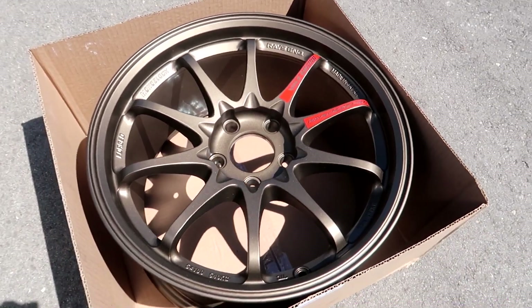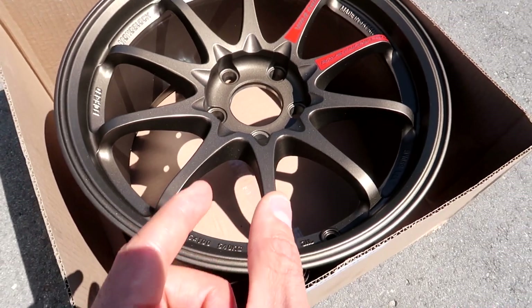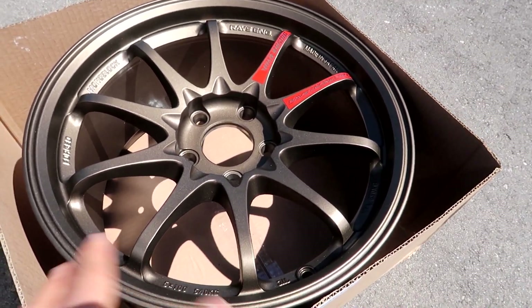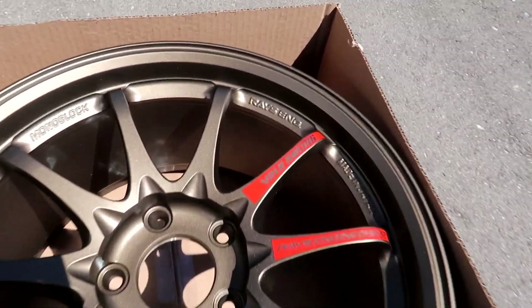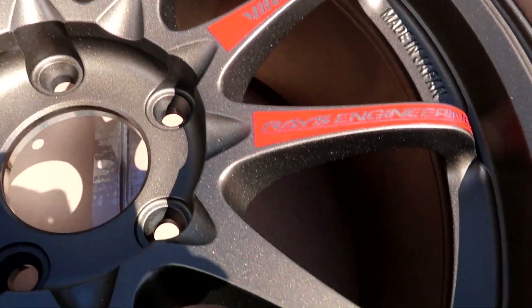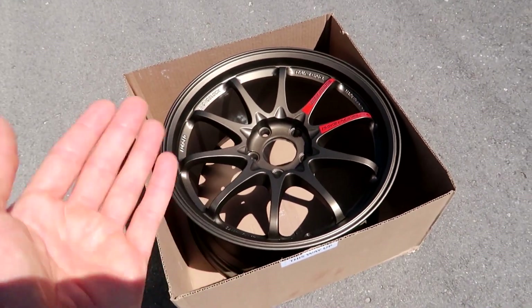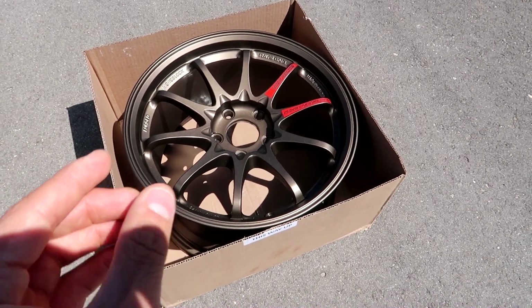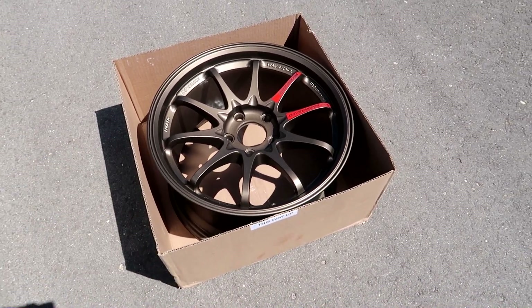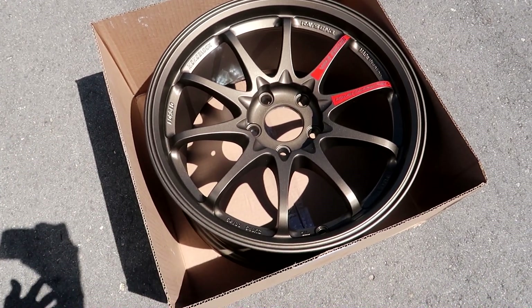I put the stickers on — there was a third sticker that went right under the valve stem that says CE28 SL, but I thought that looked kind of weird so I skipped that one. I did put on the Volk Racing and Rays Engineering stickers. The ceramic coat, I think, makes it a little bit darker — it shades it slightly.